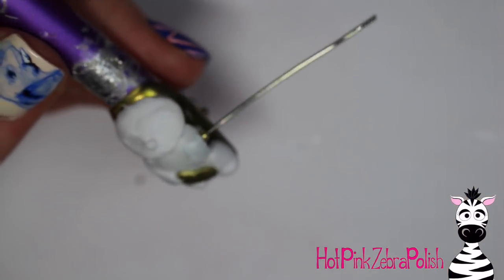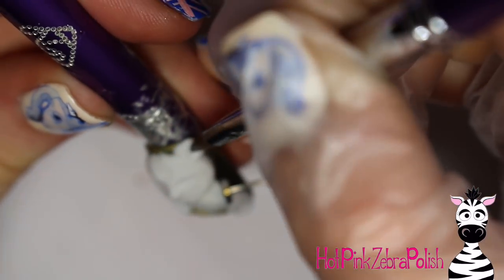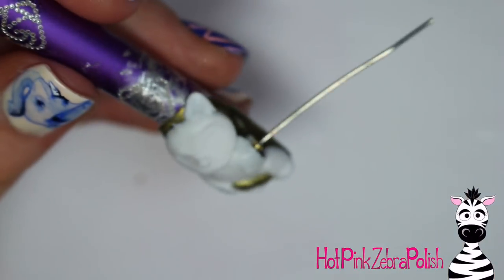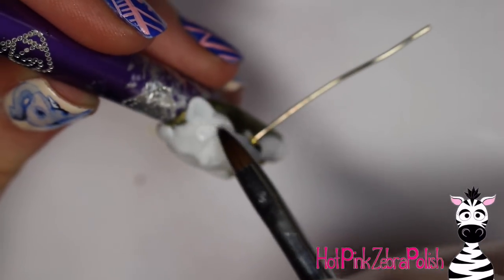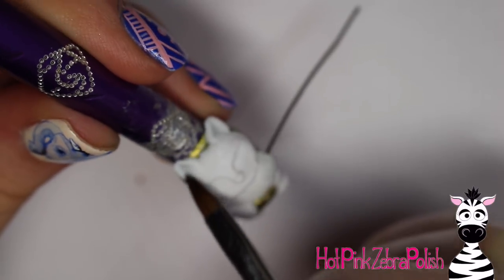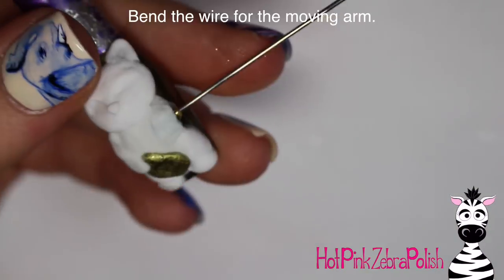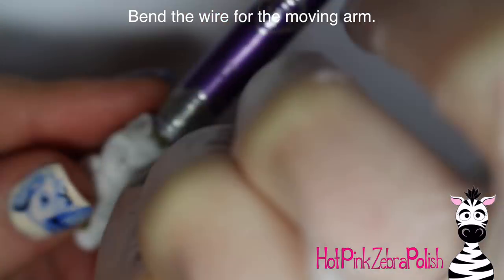Then I add the stationary arm holding the little gold sign — that one doesn't move, just the other arm which will be the one moving from the elbow. Adding the ears: I place the bead down, and the acrylic is great to sculpt with — I can push it and sculpt it up off the edge of the nail, press it up and out, and it holds its shape really nicely. The acrylic I'm using is the Divinity Sculpting Acrylic from Koopa — it's wonderful. I use their clear acrylic too and love all their acrylics. I highly recommend them.